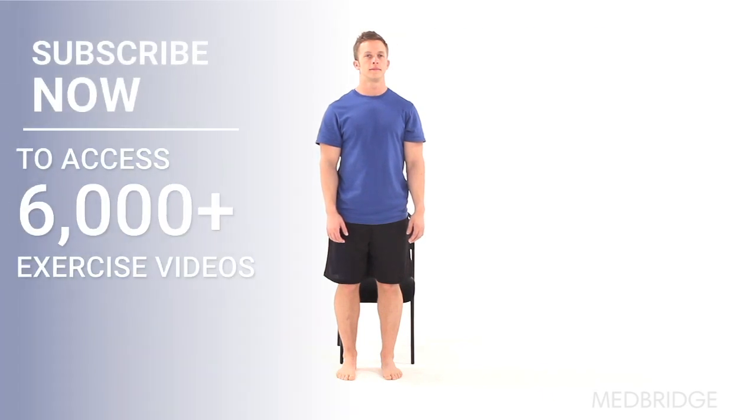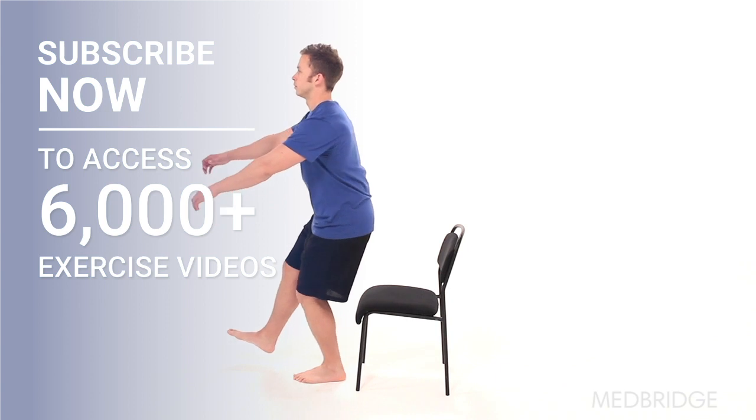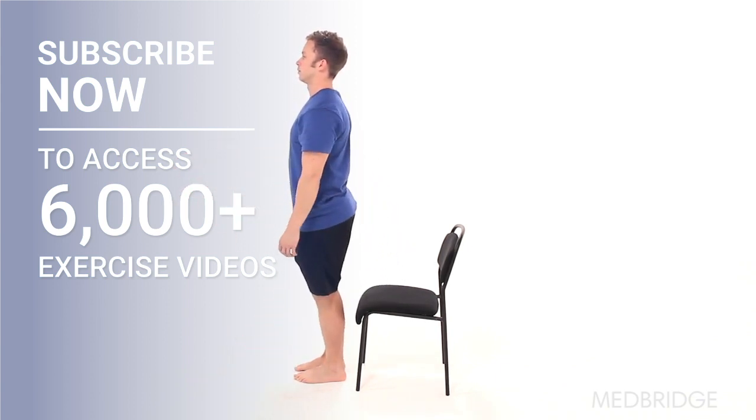Begin in a standing upright position in front of a chair. Raise one leg off the ground and lower yourself into a squatting position so you lightly touch the chair, then repeat.